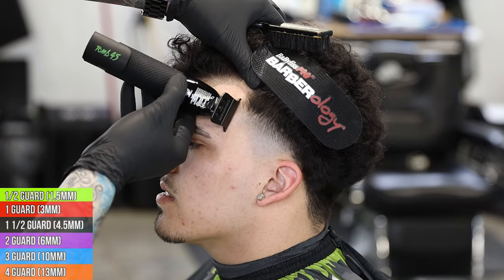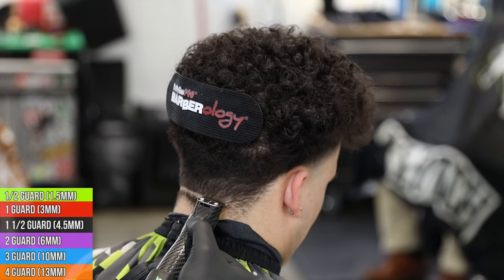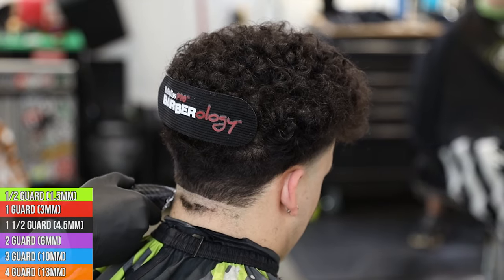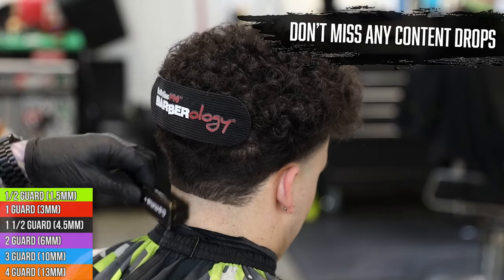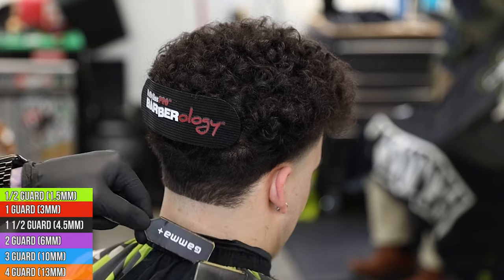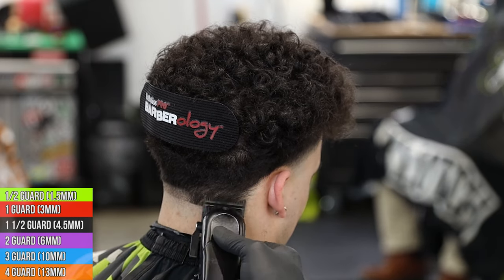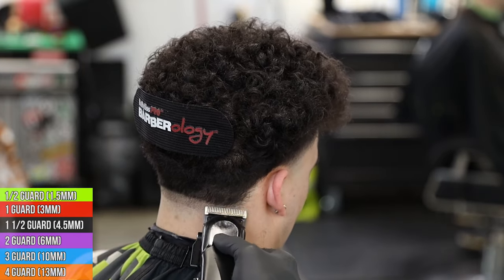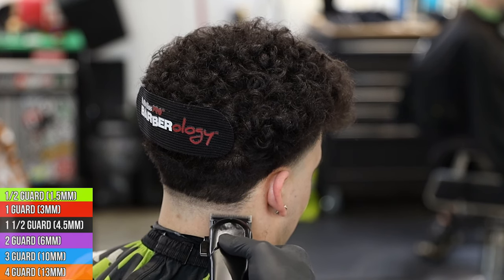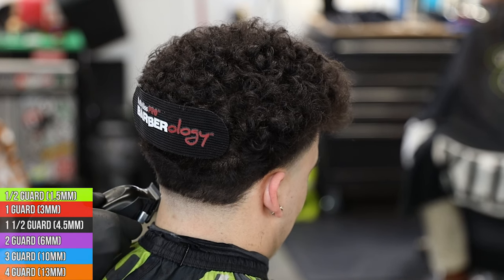Moving on to the back taper, we're gonna do the same exact steps. We're gonna start off with our Slimline Pros, punch our guideline in straight across, bald out everything underneath, come in with the shaver, and then start our steps of the taper. Same as the sides - we're gonna come in with the lever all the way open on the Rebels, go about three quarters of an inch, and set our first guideline. Then we remove our bottom guidelines coming in with the clipper closed, bump that line up, then halfway open to bump it further.